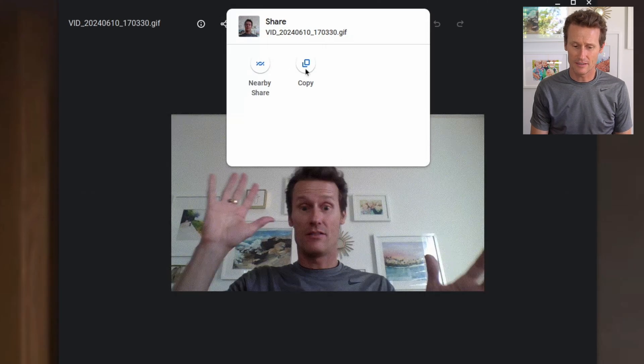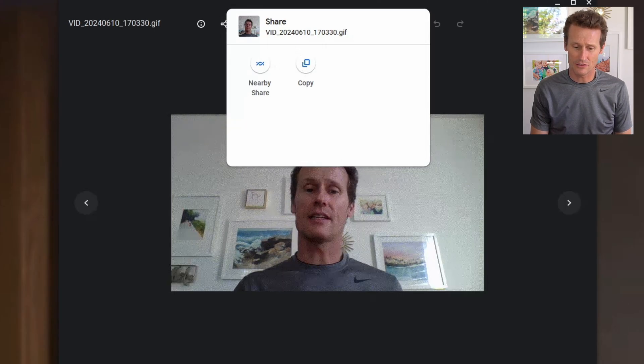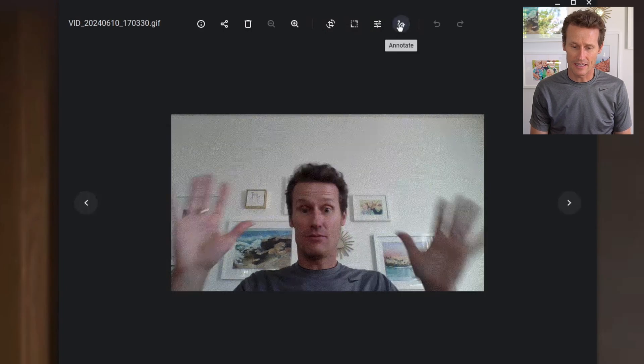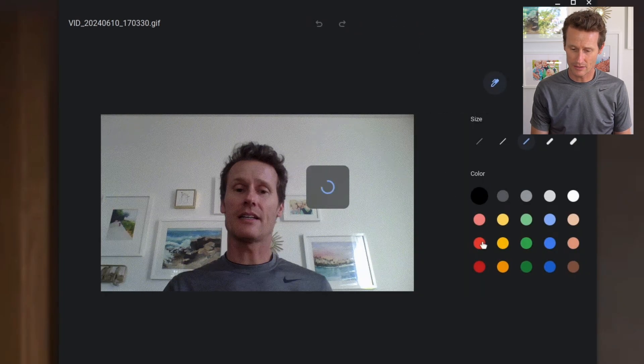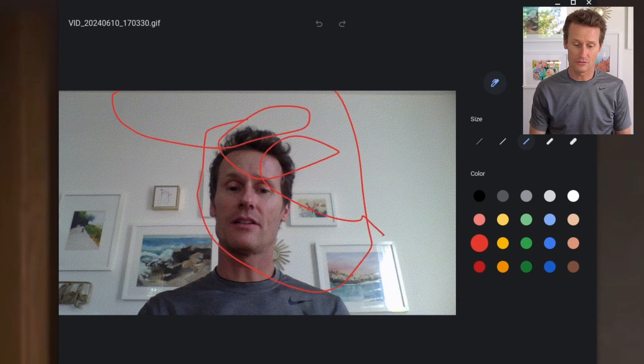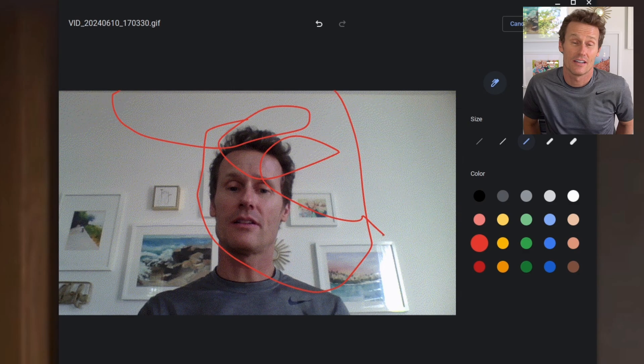You can share this — you can copy it, share, edit it, annotate, put things on here. Lots of cool options built right into the Chromebook. You can draw whatever you want. Those are a few of the things you can do.